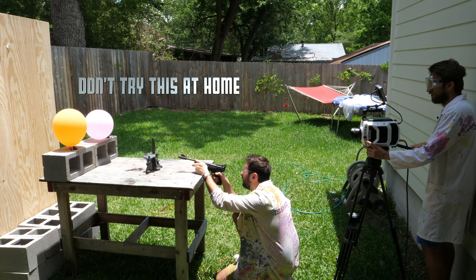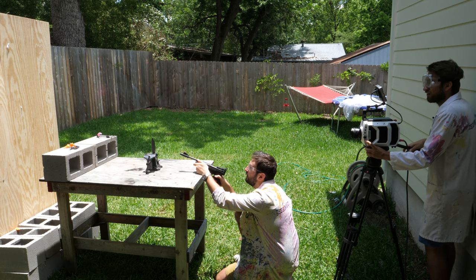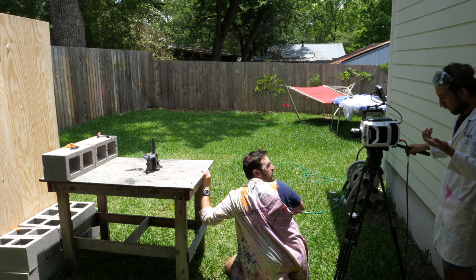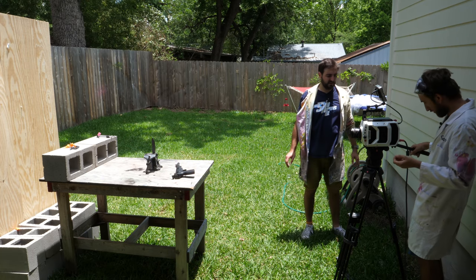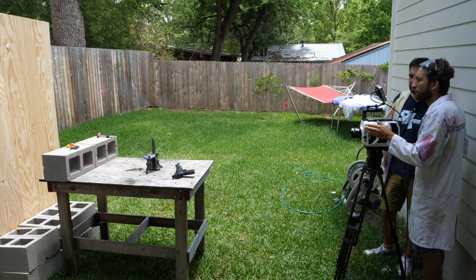Have you got your eye protection on? Whoa! I got hit. Was it a shard? Something hit me. I don't know if it was balloon or not. It was the pellet — just a tiny piece of pellet. I wonder if it was this bouncing back.